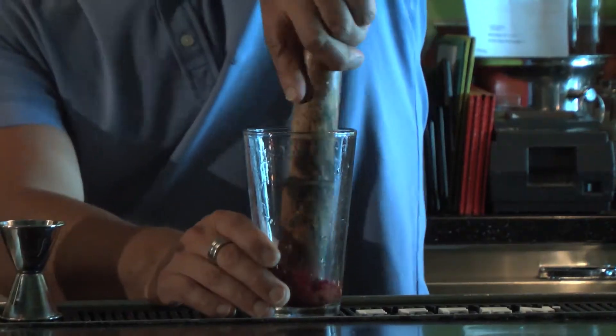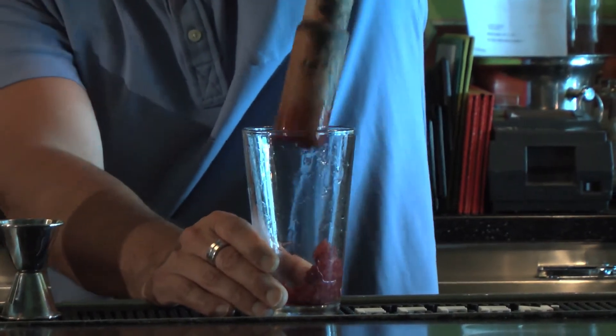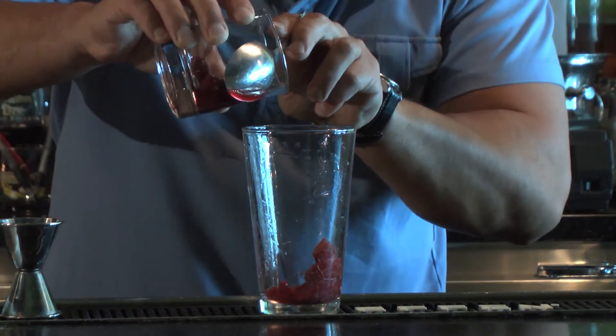I have about four cherries. You want to muddle them a little bit. You also want to add a little bit of the juice that they're packed in — not too much.